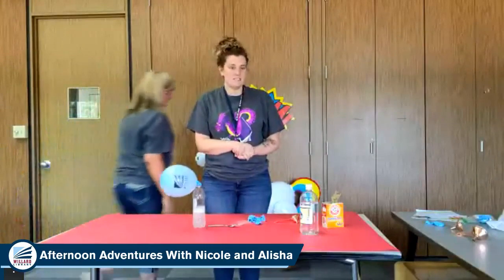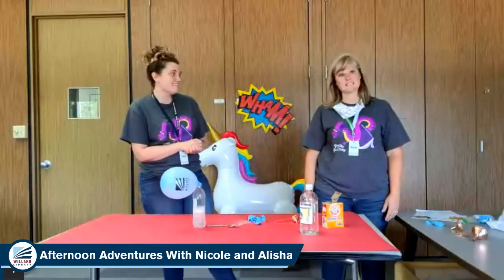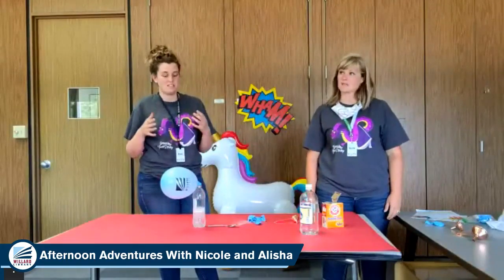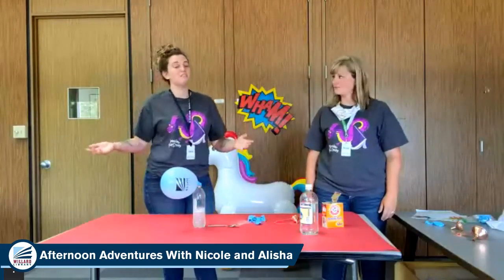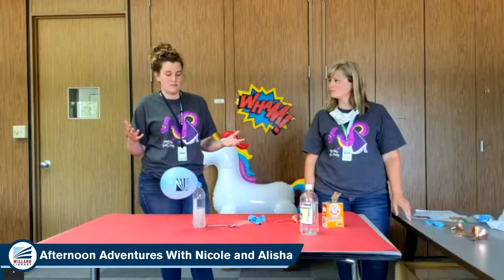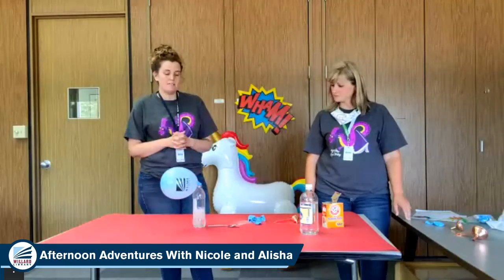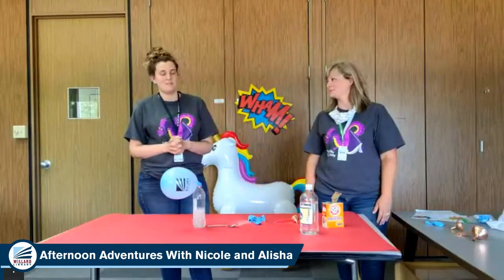So that is the basics of this experiment. We would love to see what you guys do with it at home. Send us a video or a picture of you doing this experiment. And then have fun with it — try it with a two-liter bottle and a little bit more of everything and see what happens. You could try it with something bigger or something other than a bottle. We would love to see your videos. Those are always the best.